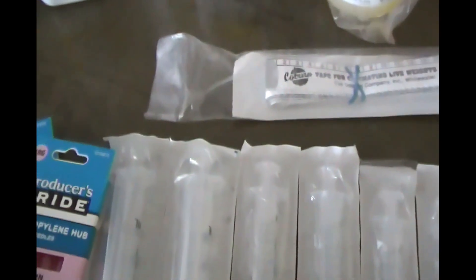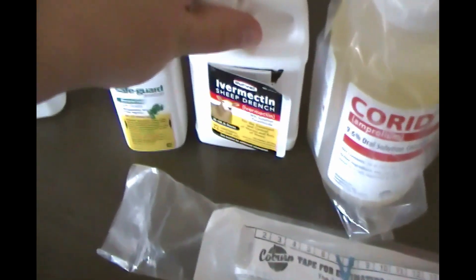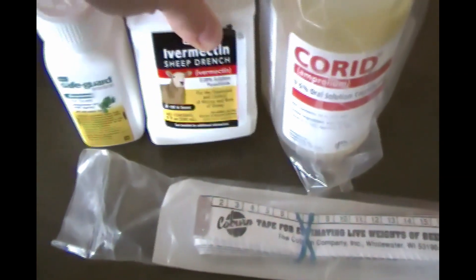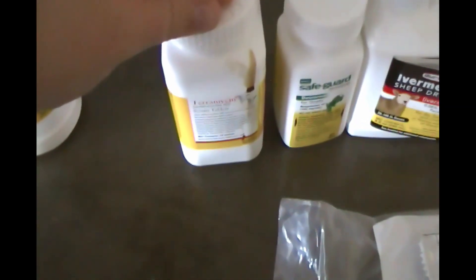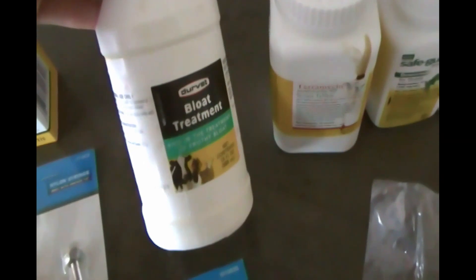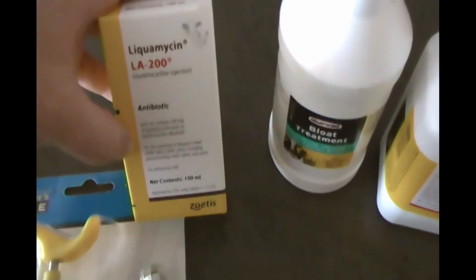I'm also missing my CD&T vaccine — the goats were just vaccinated two months ago so I didn't need it on hand right now; I give that once a year. I have Corrid in case the babies get coccidiosis. I have a couple of dewormers: Ivermectin, which the previous owner was using every four months, and I also got Safeguard. I have paromycin, which is good for scours — it'll help stop it while you figure out the root cause or get to the vet. I also grabbed a bottle of bloat treatment and some LA-200, which is a good overall antibiotic that helps with pneumonia or pink eye.